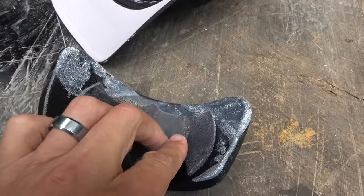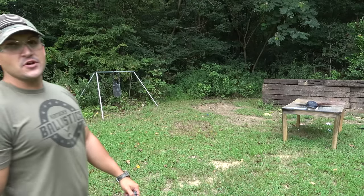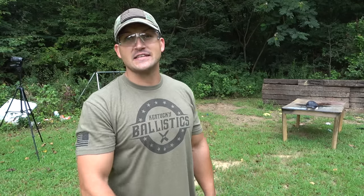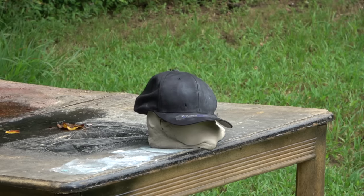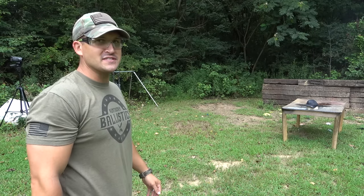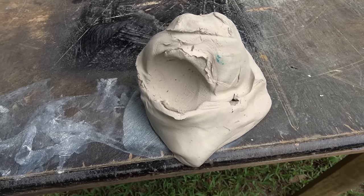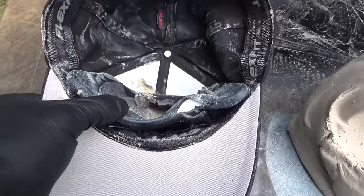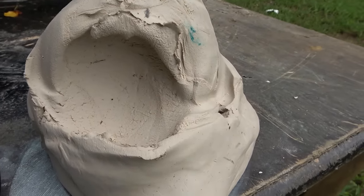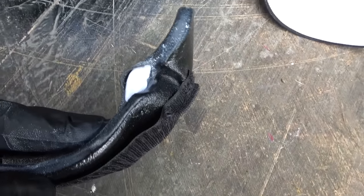So there's where we hit right there — stopped the round. But we have some deformation on our clay. You definitely would have felt that. Let's go ahead and jump up to 9mm. I've got a Kanik TP9 SFX, and I've got some PMC Bronze 115 grain full metal jackets. I'm really curious to see if it stopped that. We hit right there — oh my gosh, you definitely would have felt that. It stopped it! Would you have a headache? This thing ate that round.